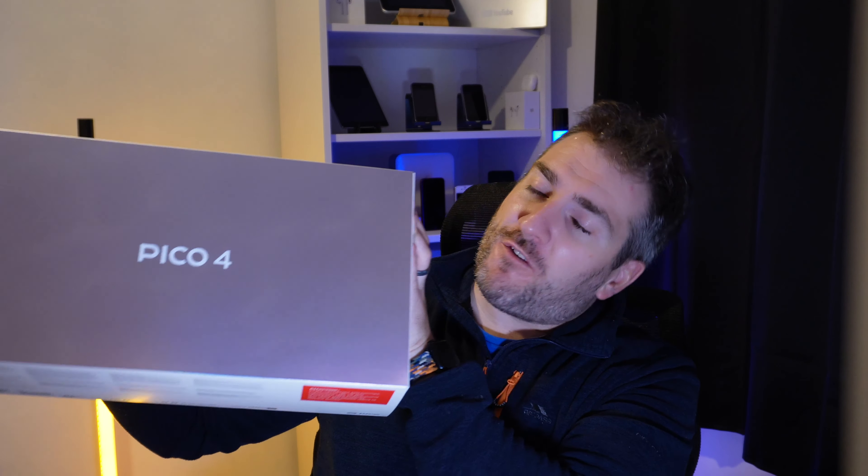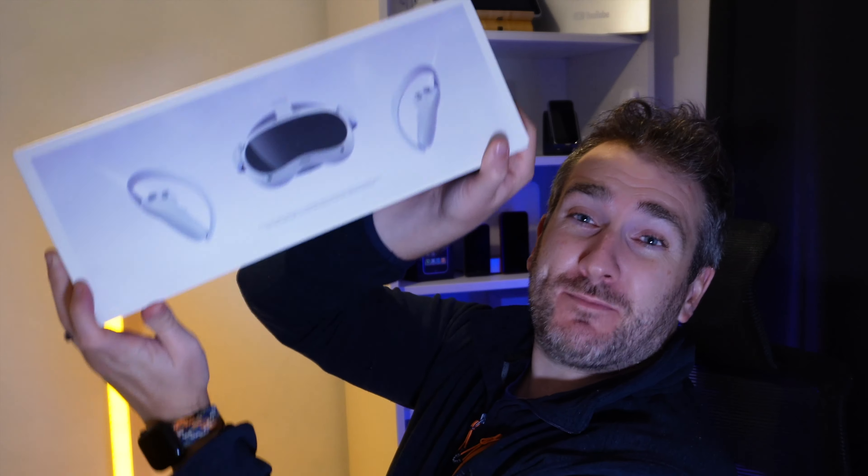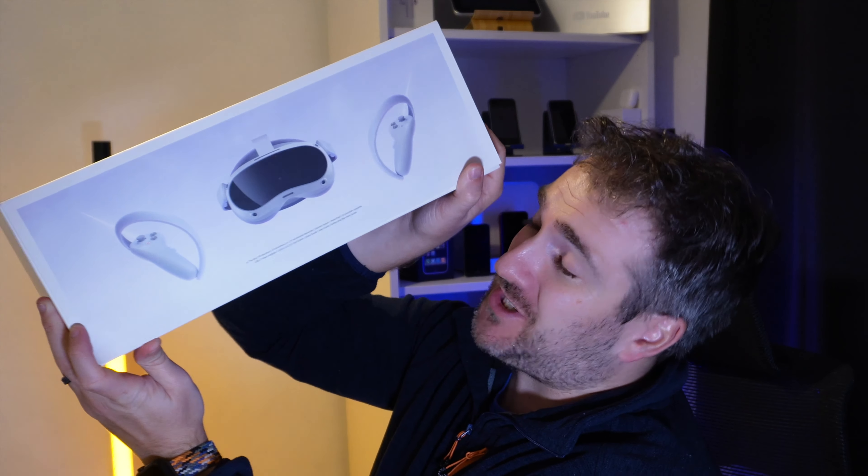So guys, this is the new Pico 4 VR headset. If you've been following my channel for a while, you know I have a big interest in VR and AR technology. Today I want to check out this brand new Pico 4 headset which has just been released — it's really really awesome.